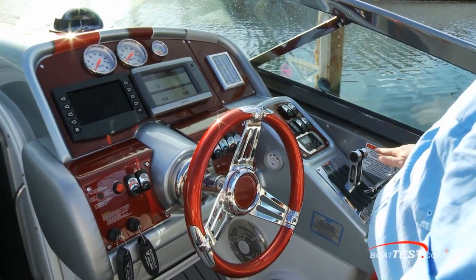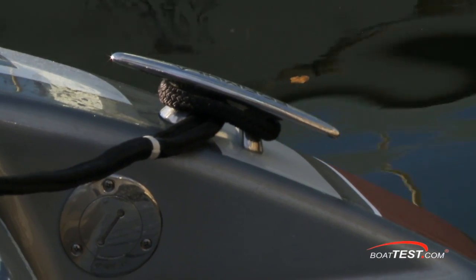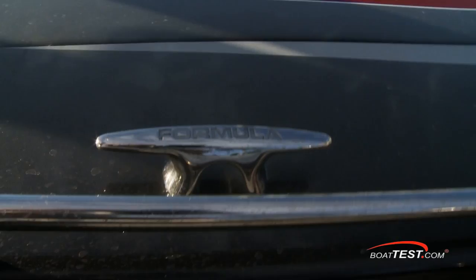The carbon fiber theme continues at the helm, and here it's covered with a protective plastic overlay. It's hard not to appreciate the effort that goes into the Formula cast cleats.